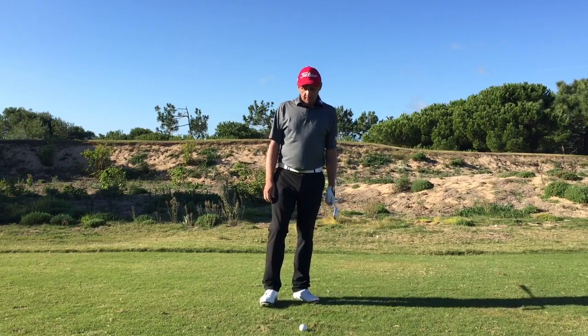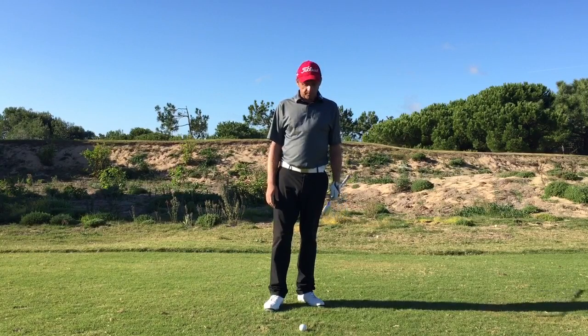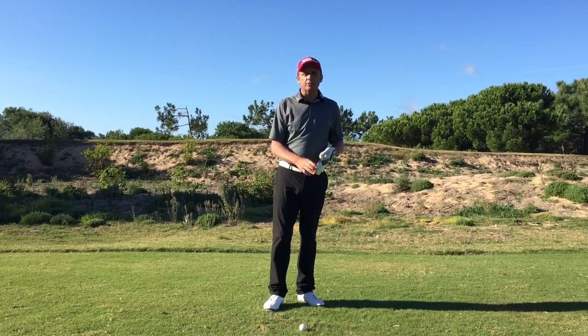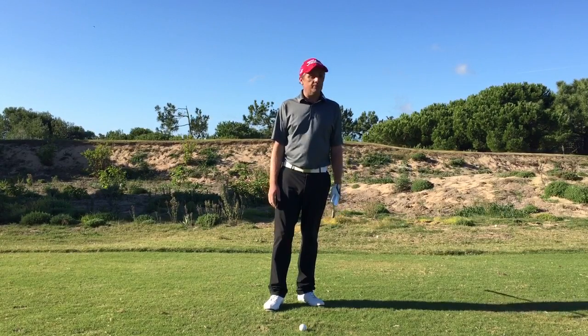Pitching into the wind. What I see a lot of people doing is nearly always using the sand wedge or the lob wedge. I'm going to drop down here to the 52 degree — you can even go to a pitching wedge, or even a nine iron if the wind gets strong enough.